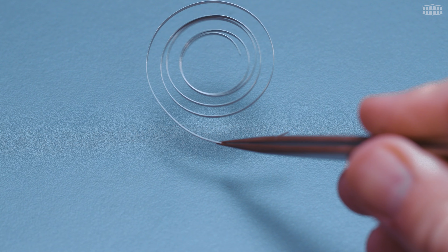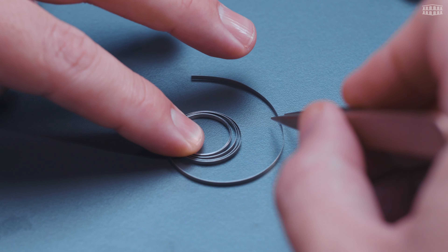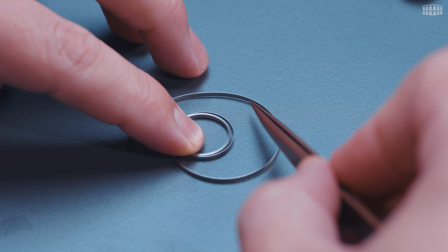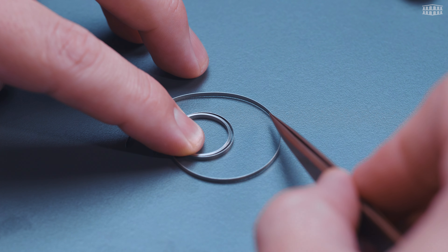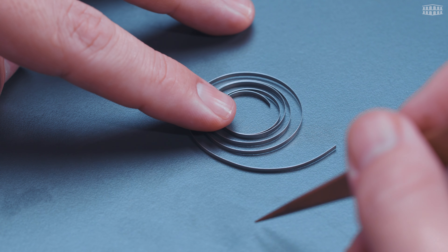But how does the S-shape of the spring help? To understand this, let's first look at how a regular coil spring works, because once we understand the behavior of the regular spring it will be easier to see how the S-shape improves everything. When you compress a coil spring, especially a regular one, the coils near the center experience the strongest compression because they are tightly wound together. As you move outward from the center, the coils are less tightly wound, which means they can compress less under the same force. This uneven compression leads to uneven tension release when the spring is allowed to return to its original shape, meaning different parts of the spring will exert force at different rates and strengths, which is not healthy for the accuracy of the watch.